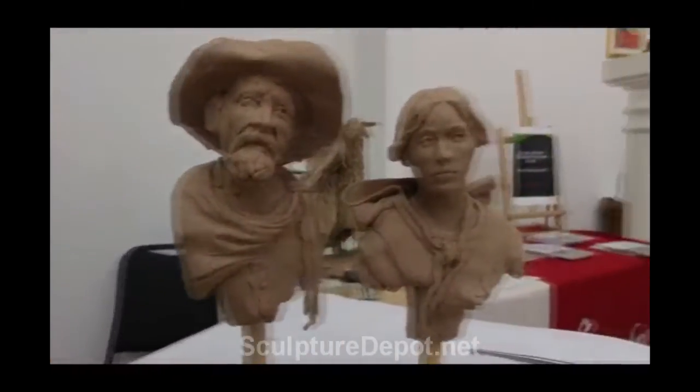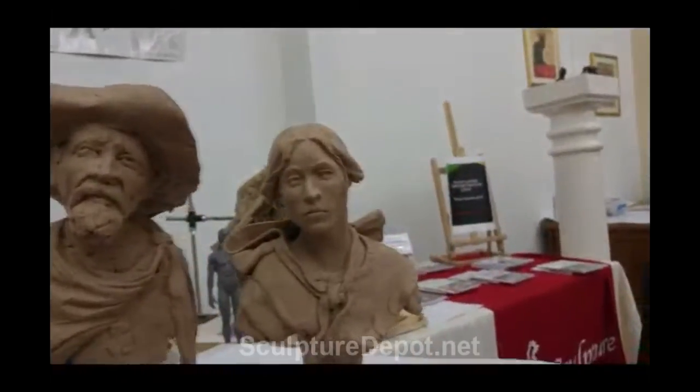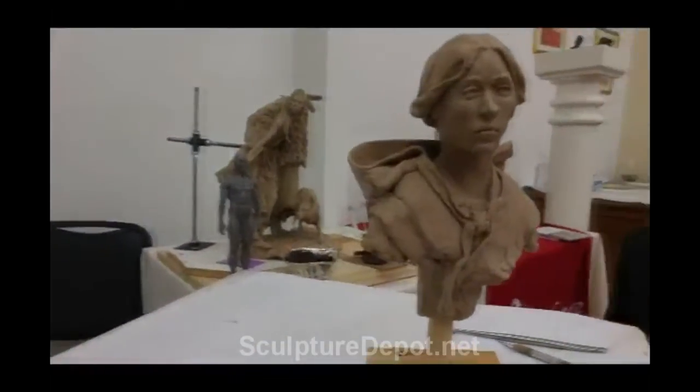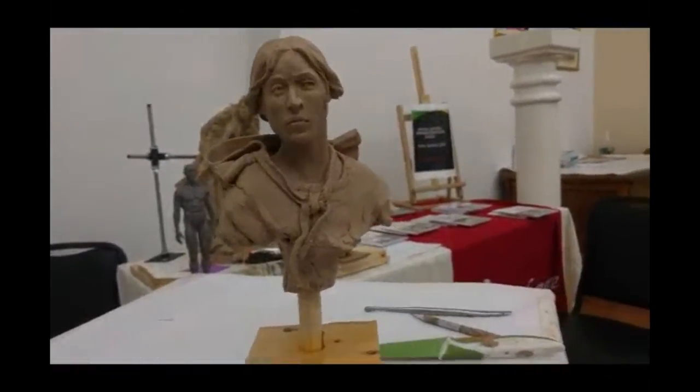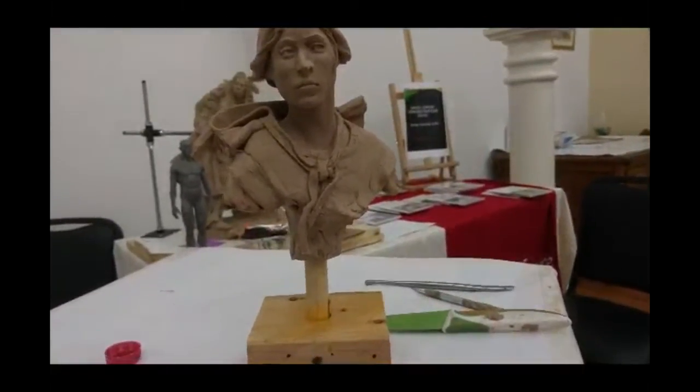All right, I'm going to get back to work on her. I've got a lot to do. I think I might record a little bit of it, but not all of it, because it's my cell phone and I don't have anything to hold the cell phone up.